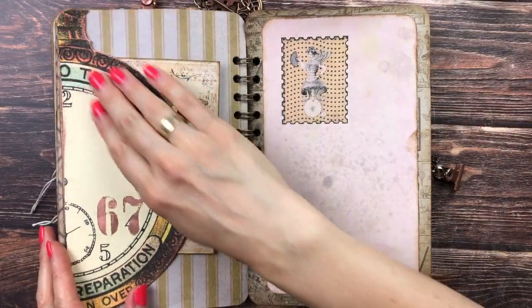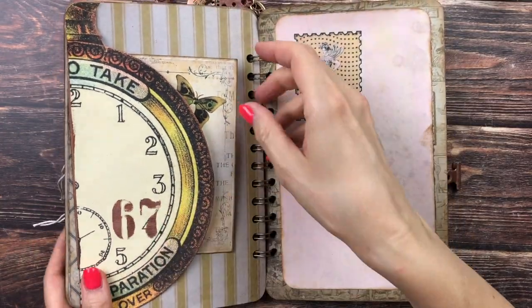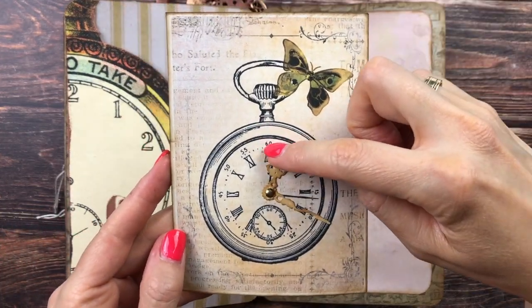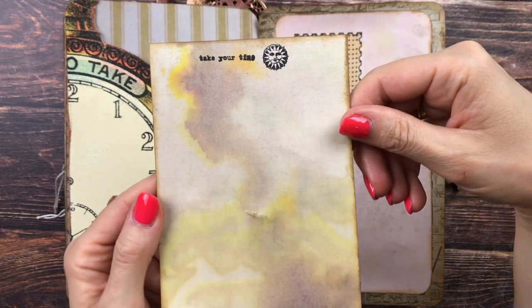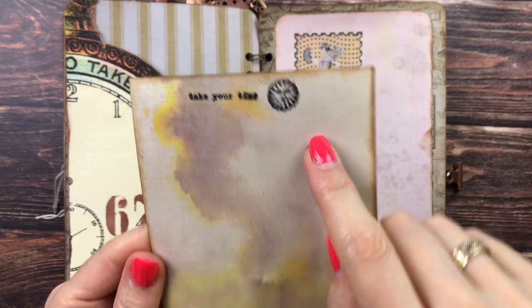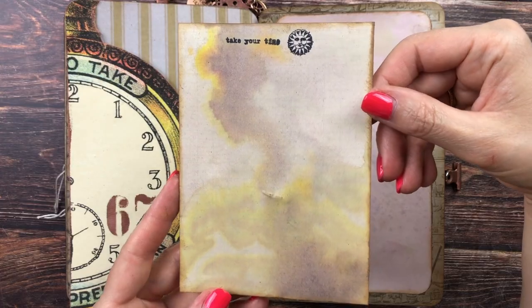Next we have another one of those huge clocks from the poster. I only added some stenciling here with numbers. This one is again from the club — I added some turning clock hands and there's journaling space. It says 'Take your time,' with a little sun and some nice stained avocado-dyed paper.